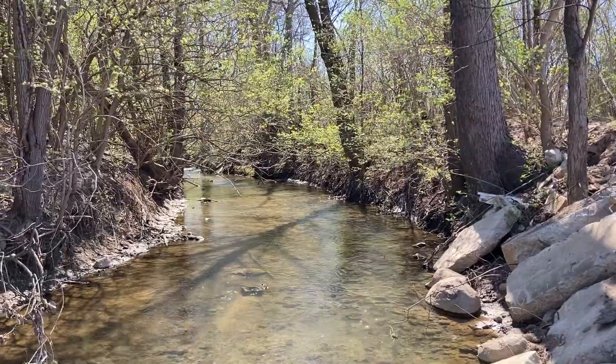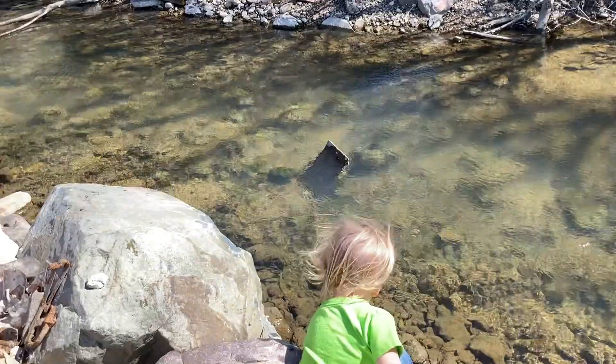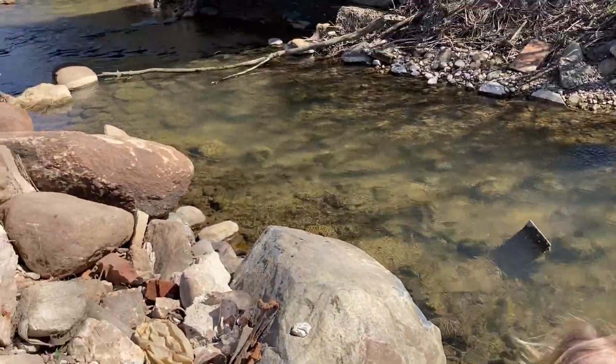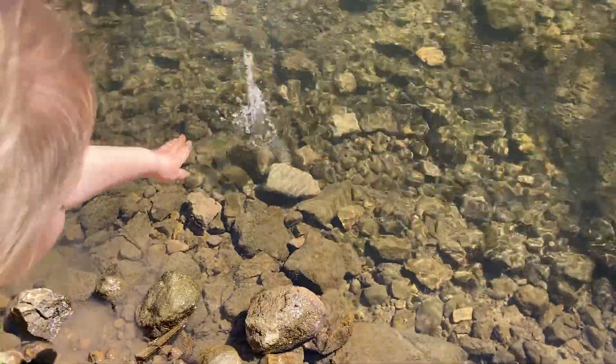The last couple of weeks have been just beautiful and we are enjoying the spring. We're so happy to be getting back outside again, getting sun-kissed cheeks and arms and enjoying all the things that our homestead has to offer us.